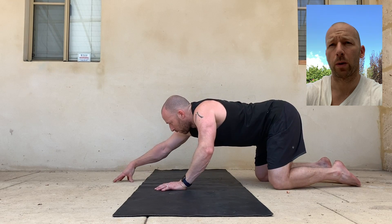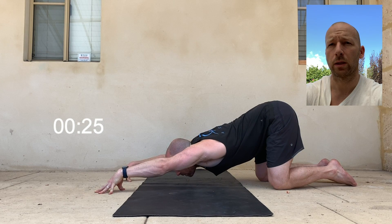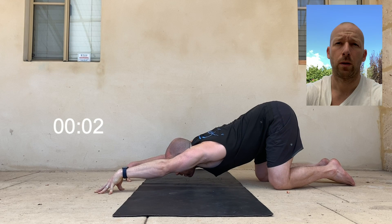Let's go into the shoulders. With hips above the knees, toes pushed into the floor, go up onto fingertips keeping the arms straight, shoulder width apart, and then take the chest towards the floor. Keep looking at the fingertips. I've got the timer here for 30 seconds. Then slowly come back out.